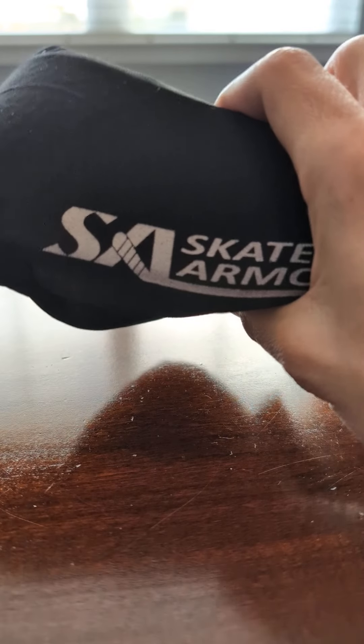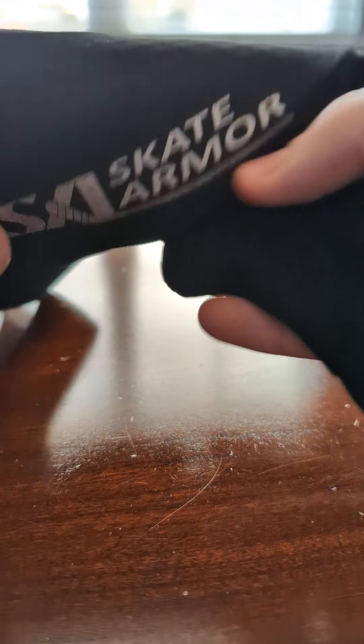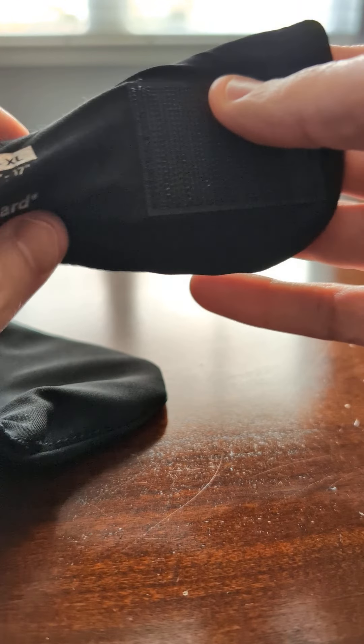I didn't like the Bauer ones because they were so stiff around the neck. The skate armor looked like it was more flexible, which it is. It's kind of like that scarf cloth material that you wrap around your neck and can use as a face mask.